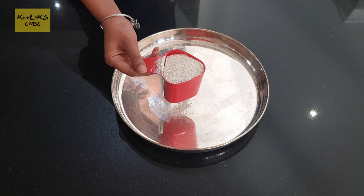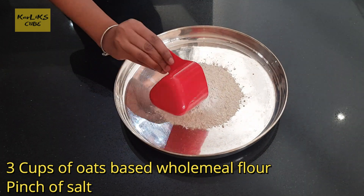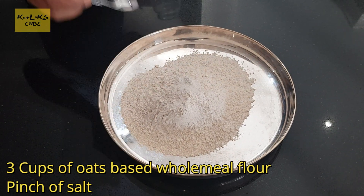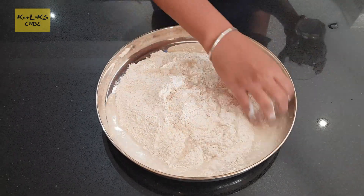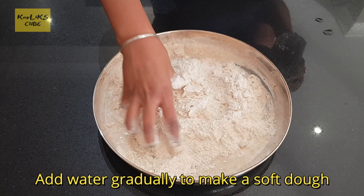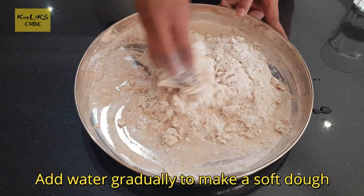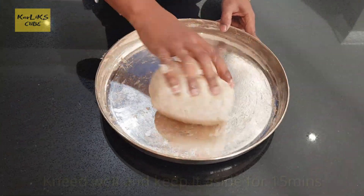While the chicken is marinating, let's make the dough. I am using oats based wholemeal flour here. You can use plain flour or wheat flour as well. 3 cups of oats based wholemeal flour, pinch of salt, add water gradually and make a soft dough. Knead well and keep it aside for 15 minutes.